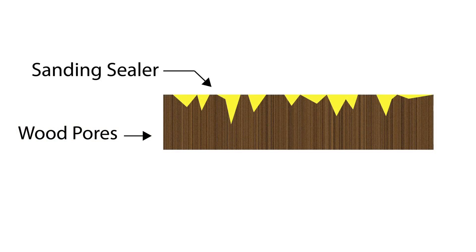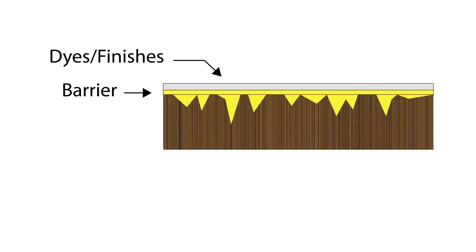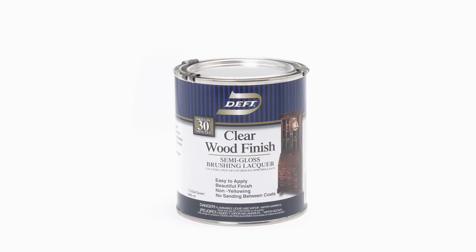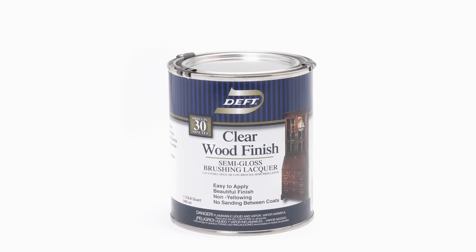It also penetrates the wood surface and creates a barrier that prevents the final finish from darkening the natural wood color, as well as helping dyes and finishes absorb more evenly. In our workshop program here at Craft Supplies USA, we use Deft semi-gloss clear wood finish as a sanding sealer, as it has a high solids content.